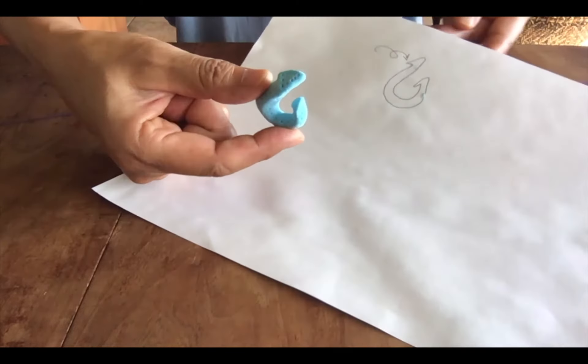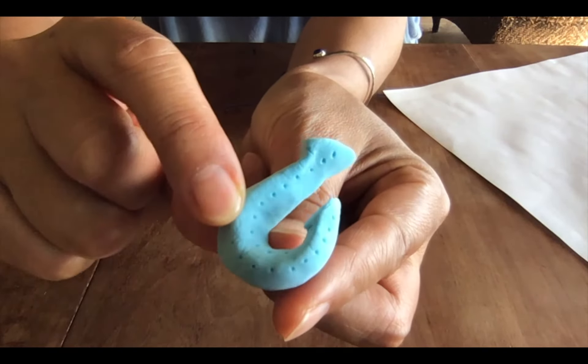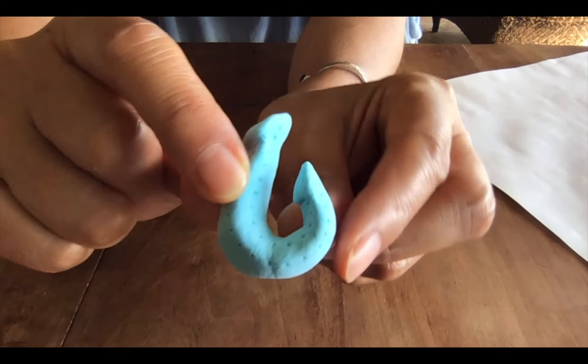Okay, here we go. My Makau came out like this — you can see the little poked dot designs.